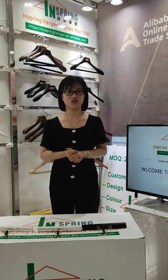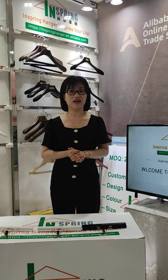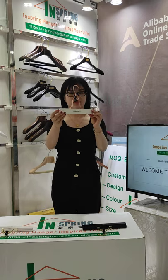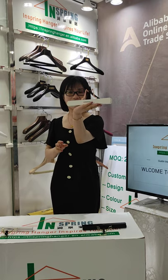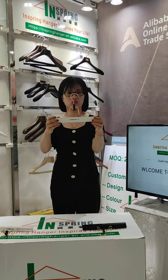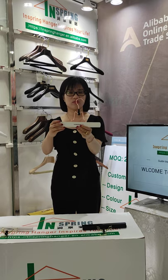Today I want to show you a hair hanger. Now let's see — this is the hair hanger. I'd like to show you how it works first.